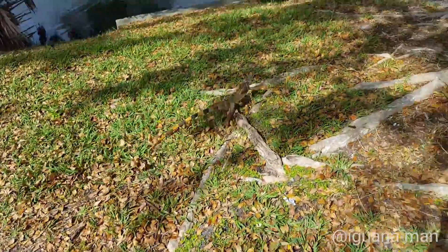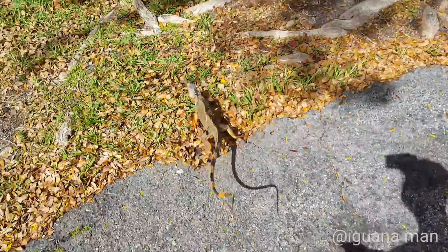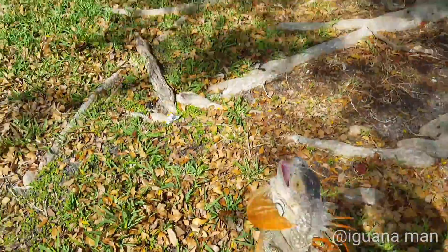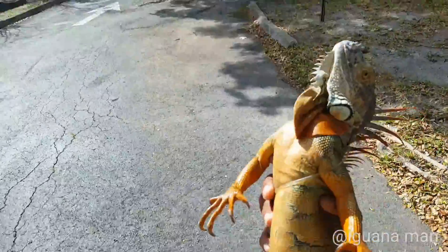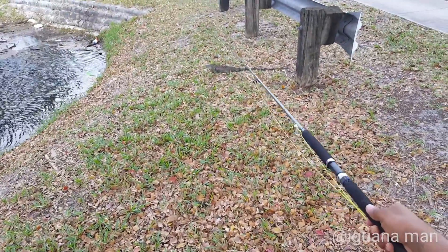As a sportsman and a native Floridian, I would say snaring is the best way to go. When you go snaring, you're hunting them actively. You're not relying on setting a trap and waiting, and you don't have to bring out a gun and shoot them.